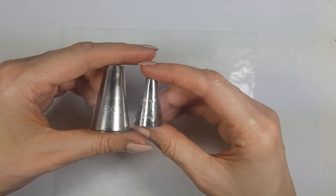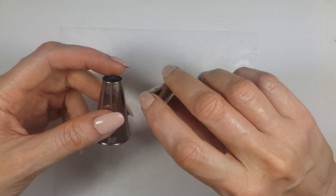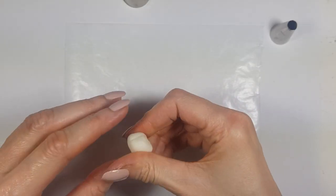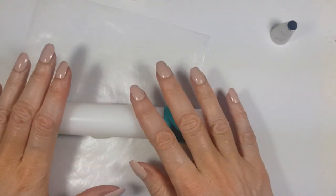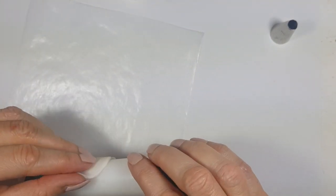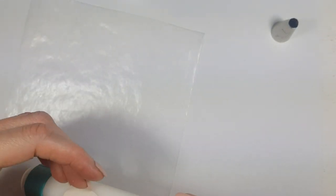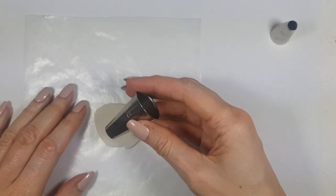I'm using one piping tip — just a big round one from a local brand. I'm going to be working with clay; the one I use is called porcelain clay, but feel free to work with polymer clay if you prefer. I'm going to roll it out over a piece of parchment paper using a roller that has two green rings so I can get the same thickness throughout.